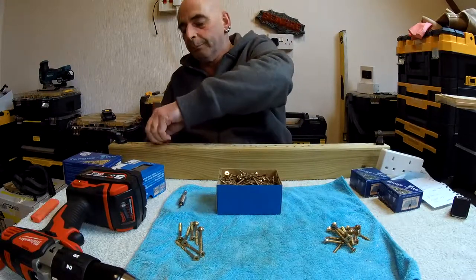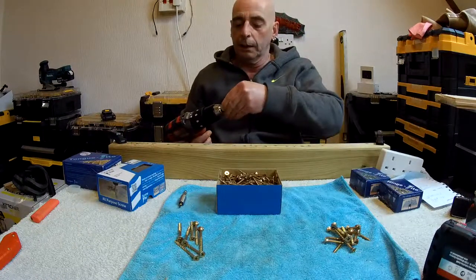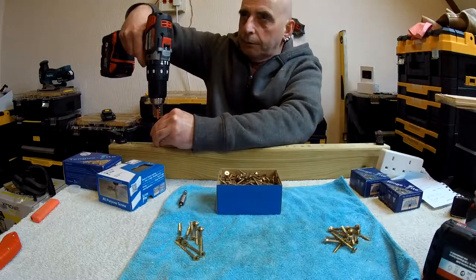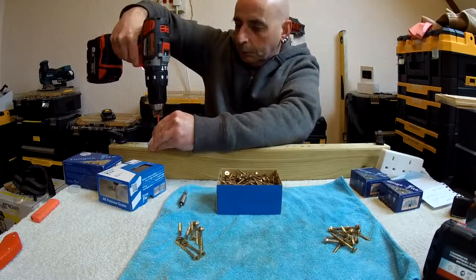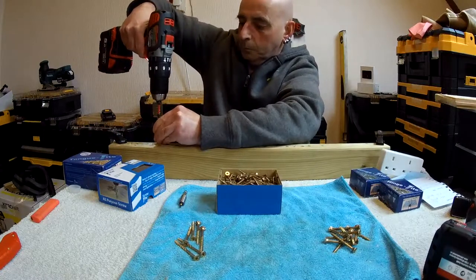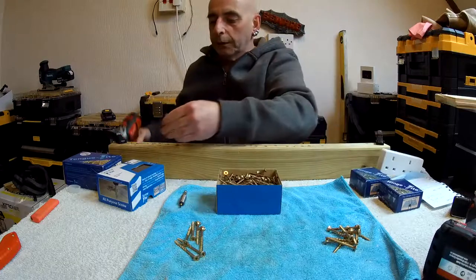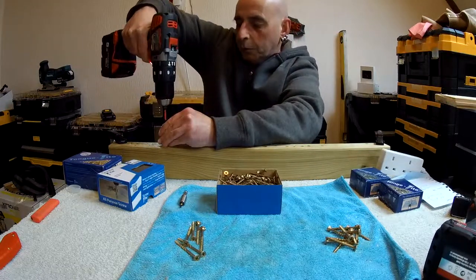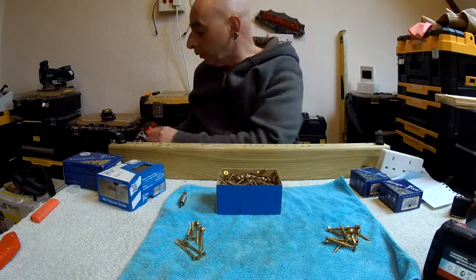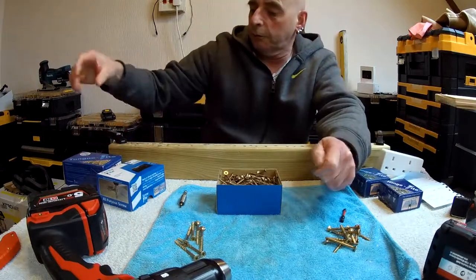It still went in with very little chafing even doing it slowly — you can put them in a lot quicker than that. I'll show you them going in with a combi drill. So with the drill driver, again we'll try the 5x60 — yeah, no problem. And a little thin 4x50 — there we are. You can clearly see they go in very, very easily even with an older combi drill.